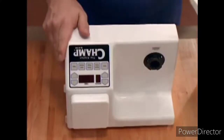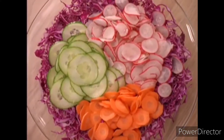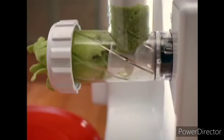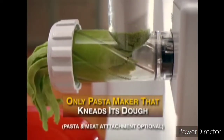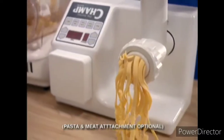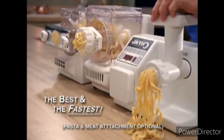Move the Champ to its second position. Twist on an attachment and it becomes one of the safest food processors you'll ever use. The Champ can become the only pasta maker that actually kneads its own dough. See how the pasta flows out compared to these other contenders — it's not only the best, it's the fastest.